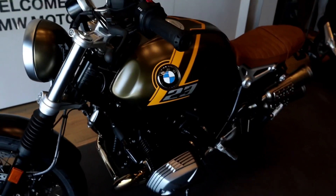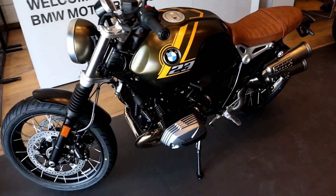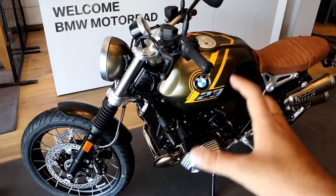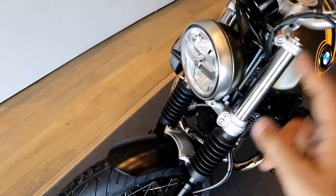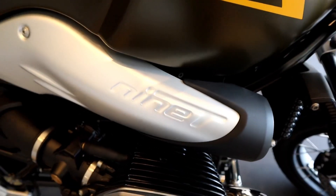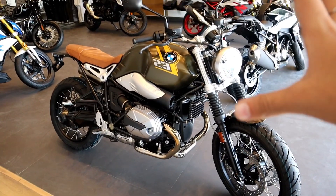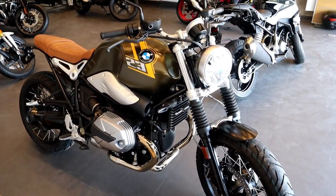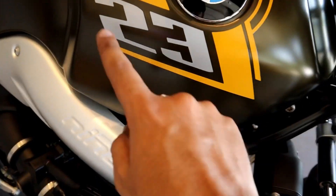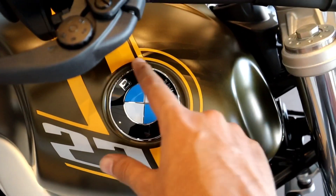First of all, have a complete look at this amazing bike build by BMW. You can see how great it is. This is the BMW R90 Scrambler Special Edition. You can see it written on the bike. People know how great it is — this is a beautiful piece of machinery built by BMW. Special variant — you can see '23' in this amazing special color with the BMW logo.